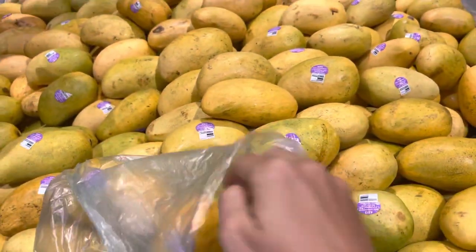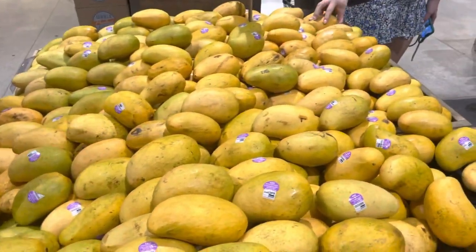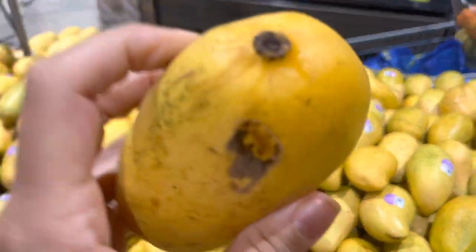I got three. These champagne mangoes, they're really good right now. Hopefully you guys can find some. I would personally go with these, because the organic ones are $3 each, and it's like, forget that.